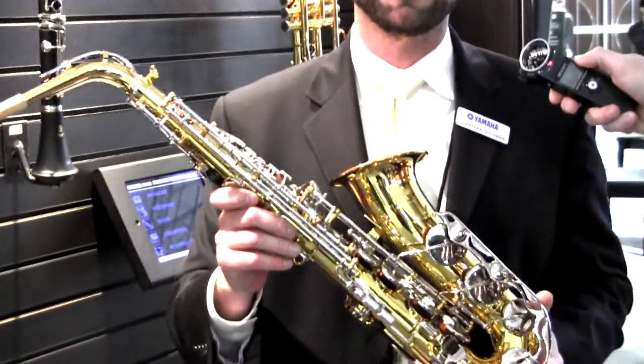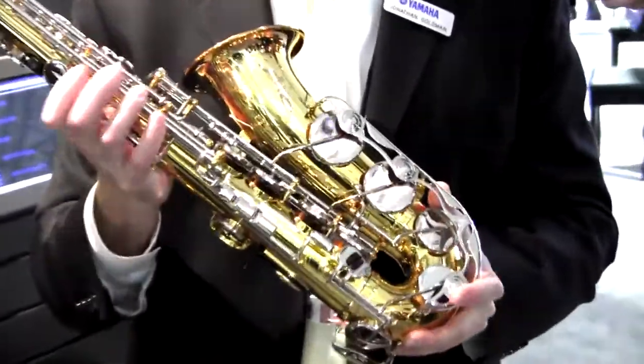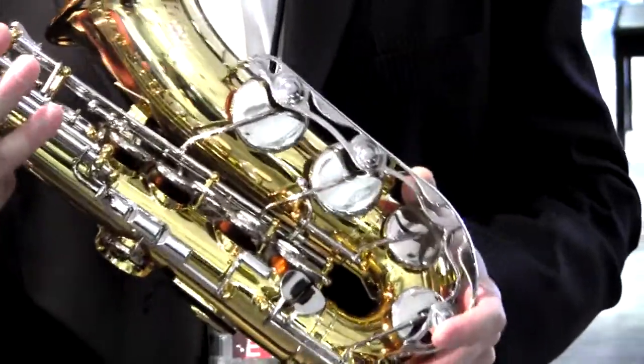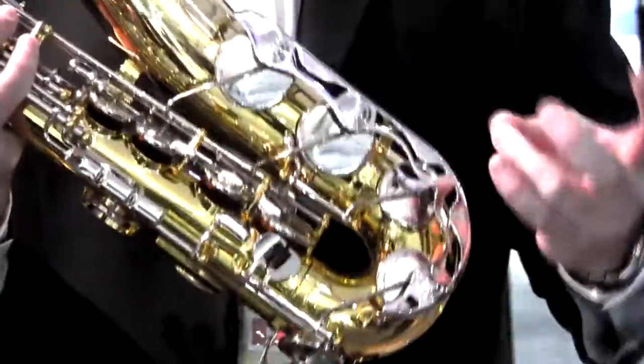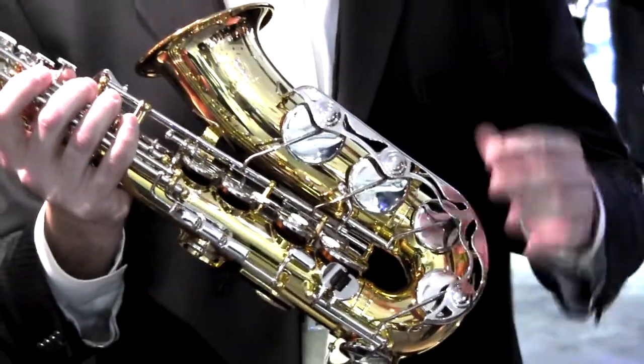A couple of key feature changes on this new sax. Down here we've got a new and improved low B to C sharp connection arm. It's going to bring added durability and it's going to make it easier for that keyhole to close, improving and resisting leakage.